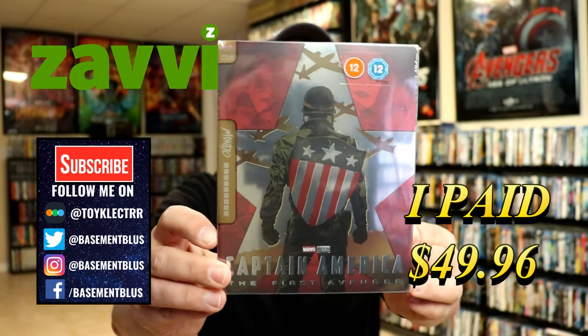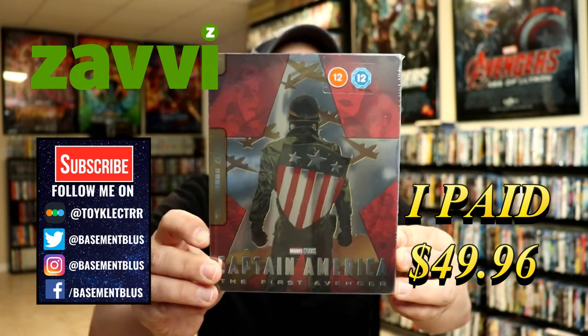So today I've received my order for Captain America the First Avenger. This is a Mondo Steelbook which is a Xavi exclusive.